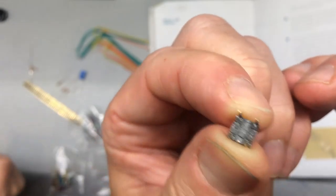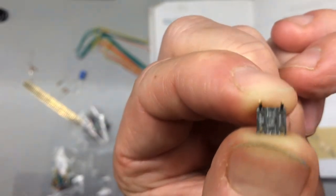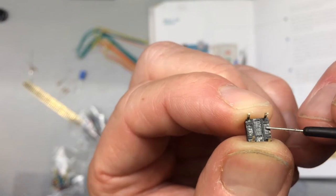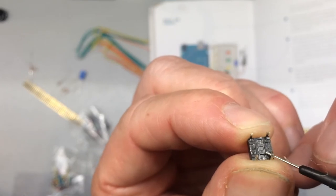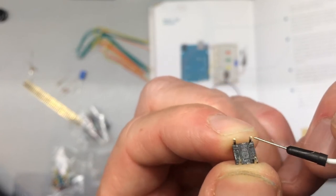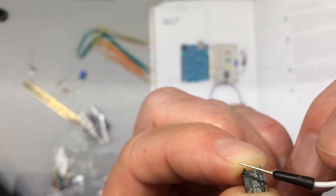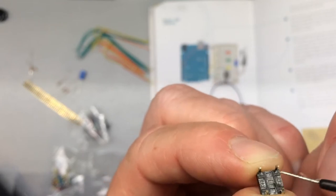The bottom of the switch is square, so which way do you orient it? If you look at the bottom, there's a gap down the middle like a riverbank. The two legs on each side of that gap are internally connected, but the two sides are not connected to each other — unless the button on top is pressed, which closes the gap and completes the circuit.